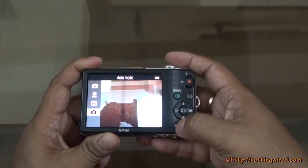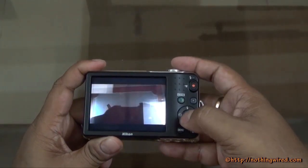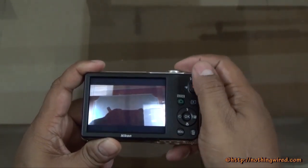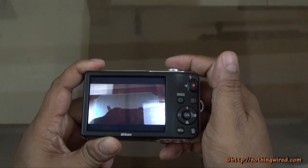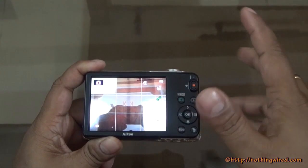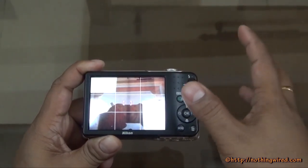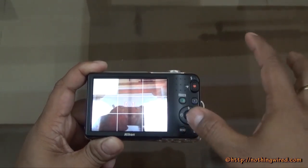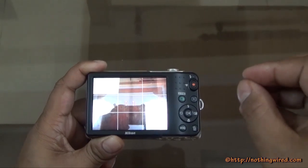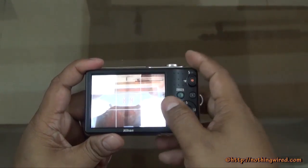Video recording also takes about 2 to 5 seconds to start, which is still faster than the still photo processing. The still image processing takes a very long time — it's one of the slowest image processing systems we've seen. It uses the EXPEED C2 image processing engine, which is entry level and is very very slow.